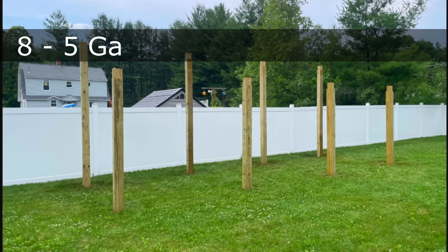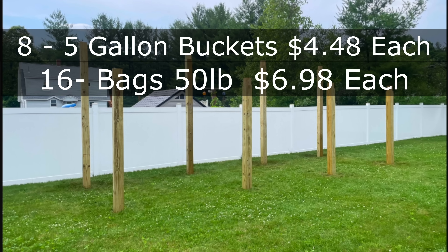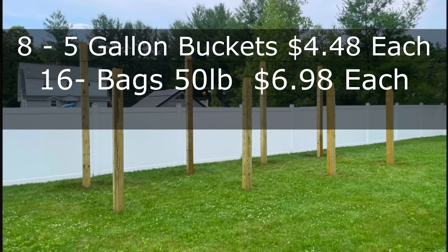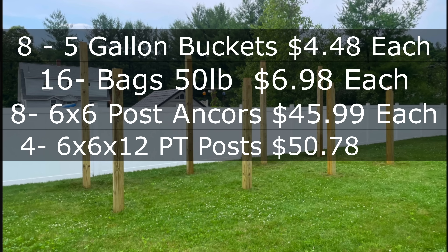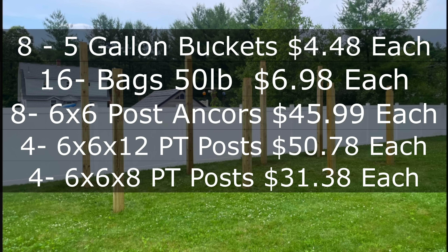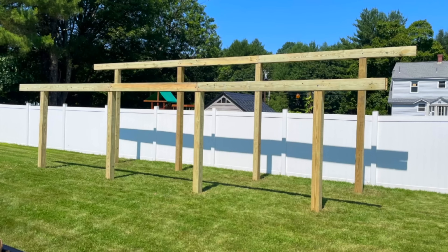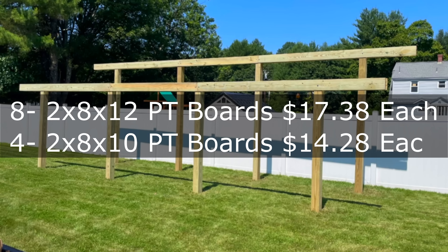First things first: eight five-gallon buckets at $4.48 each, 16 bags of 50-pound QuickCrete — the red bag — at $6.98 per bag, eight six-by-six post anchors in a four-pack from Amazon at $45.99 per pack. Then four six-by-six-by-12 pressure treated posts at $50.78 per post, and four six-by-six-by-eight pressure treated posts at $31.38 per post. On the second part: eight two-by-eight-by-12 pressure treated boards at $17.38 each for the right and left sides, and four two-by-eight-by-10 boards for the middle connections at $14.28 each.